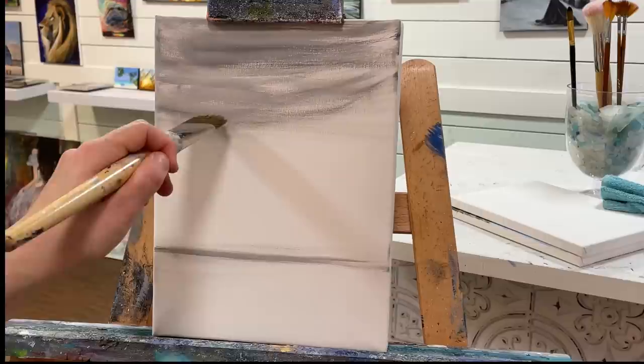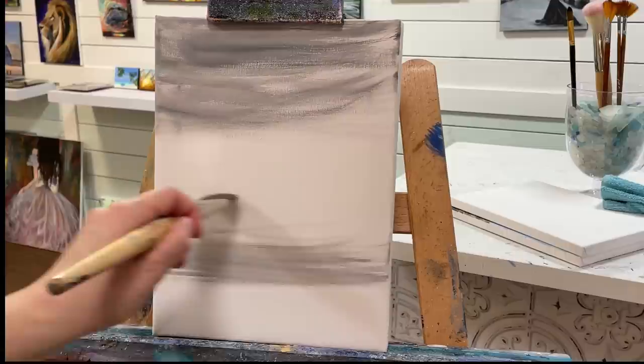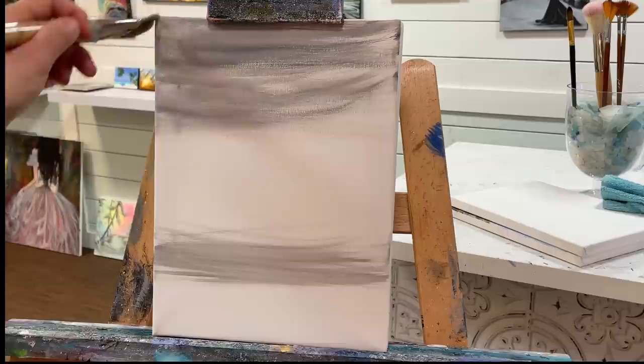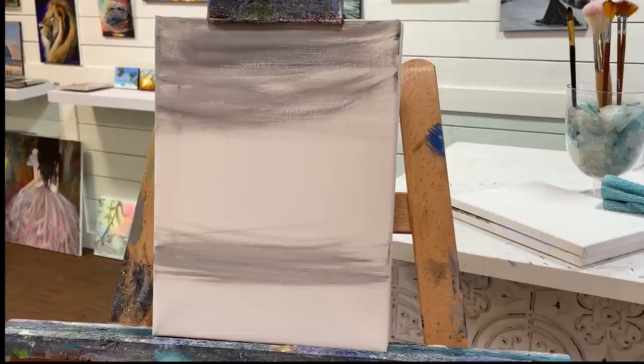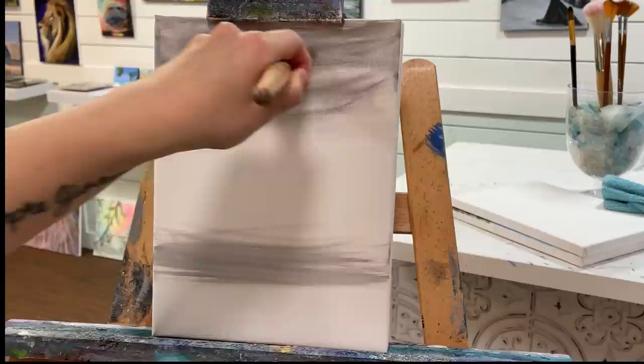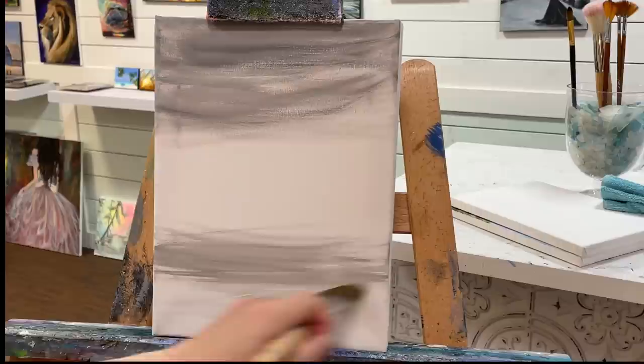A little tip for you guys: adding your horizon above or below the halfway mark is going to make your landscapes way more inviting and dramatic. Cutting it right in half — with the top half being the sky and the bottom half being the foreground — can really make a painting flat. A lot of people don't know that when they're starting to paint, so when you want to create your own images, that's something to think about.